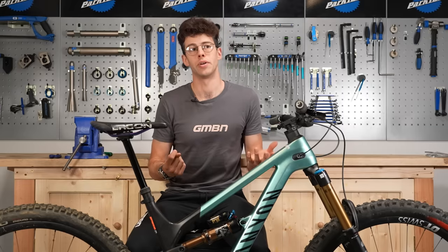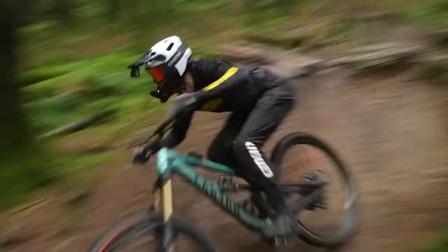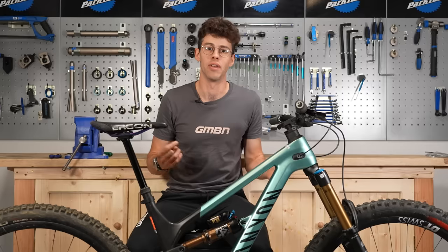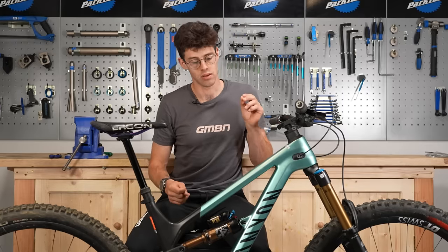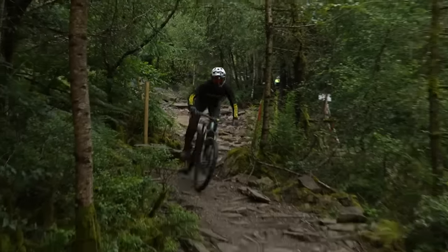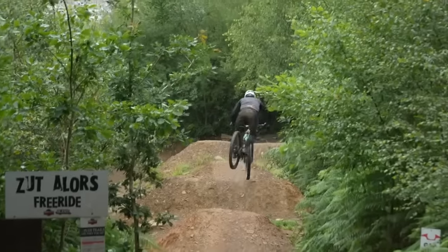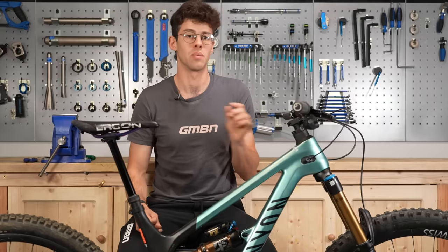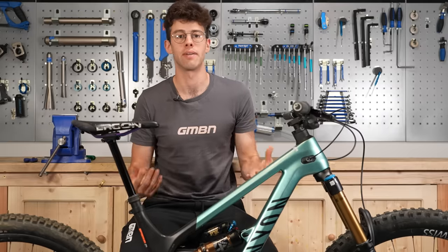I tend to run quite a lot of high speed rebound damping because after a big bottoming-out hit I don't want a massive quick bucking action, and those hits don't come that often so there's time for it to spring back smoothly. For the small, repeated chattery hits at the top of the stroke, I want my suspension back in an extended position quickly and it's not going to throw me off, so I run much less low speed rebound damping. The final thing on suspension damping: adjust one thing at a time when you're out riding, so you can isolate the effects and understand how each adjustment affects how the suspension rides.